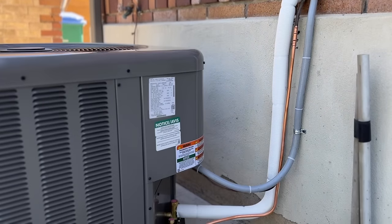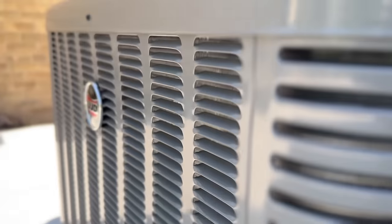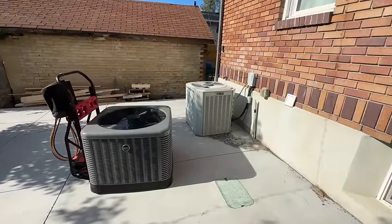Hey guys, welcome back to the DIY HVAC Guy YouTube channel. In today's video we're going to be showing you how to install a Ruud 2.5 ton air conditioner. We're going to be replacing the condensing unit as well as the indoor evaporator coil, so this should be a pretty basic install.